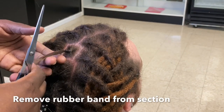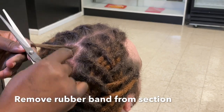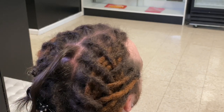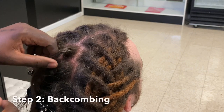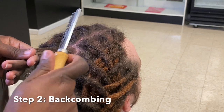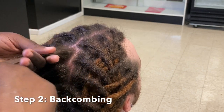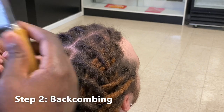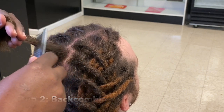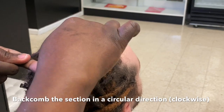Because this process can be very tedious and time consuming, I'm just going to show you on this one section, only because the installation process is very step and repeat. Step two: we're going to back comb. You want to get a comb that has very tight teeth, and I'll put a link in the description box where you can purchase a comb like the one that I'm using.